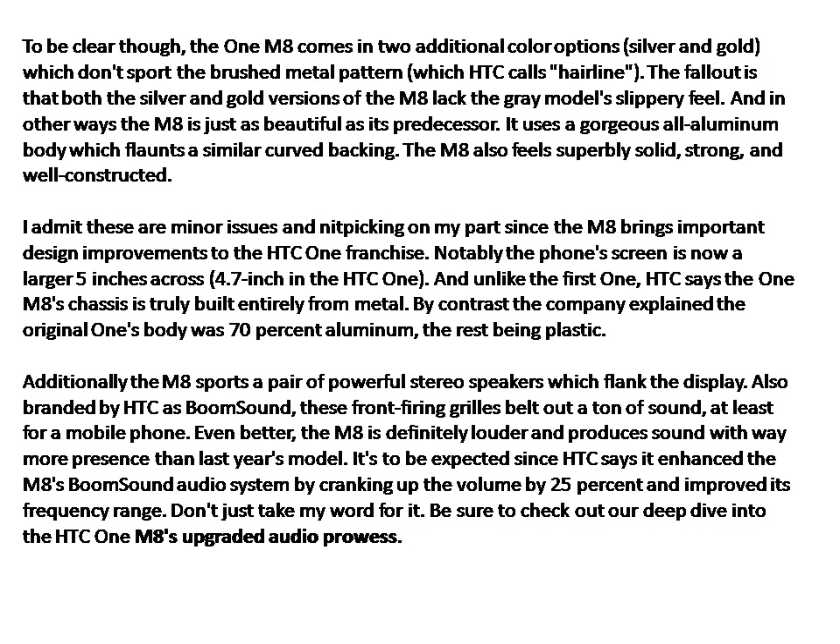To be clear, the One M8 comes in two additional color options — silver and gold — which don't sport the brushed metal pattern that HTC calls "gunmetal." The result is that both the silver and gold versions of the M8 lack that slippery texture.